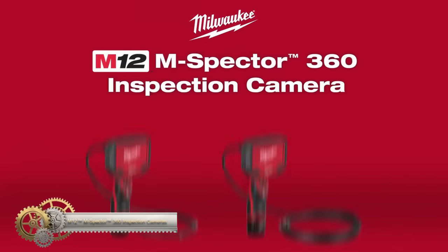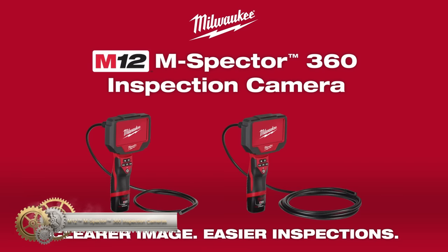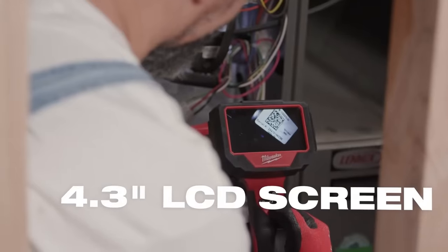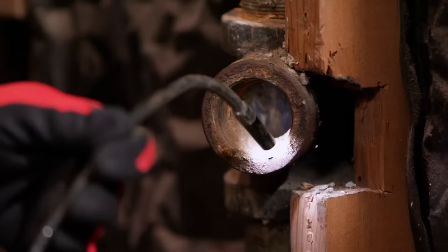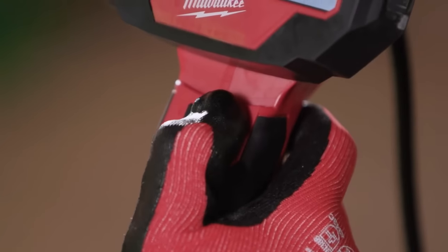The Inspector M12 cordless lithium-ion digital inspection camera provides a high-resolution color LCD display for a clear picture of hard-to-reach places like pipes, drains, and equipment. It comes with image zoom and LED brightness control for optimal image quality. With a detachable, three-foot watertight flexible cable and small camera head, this inspection camera can fit through holes as small as three-quarters of an inch, and the ergonomic handle features up-front power and image controls for one-handed operation.